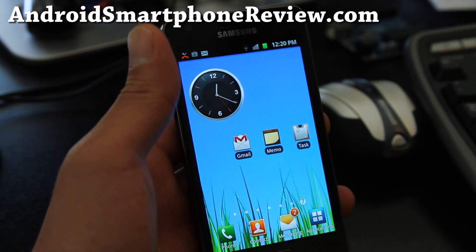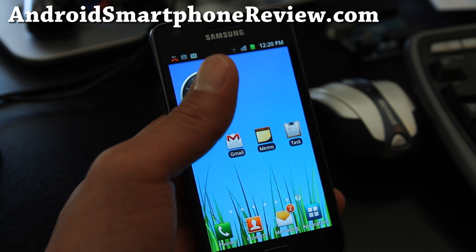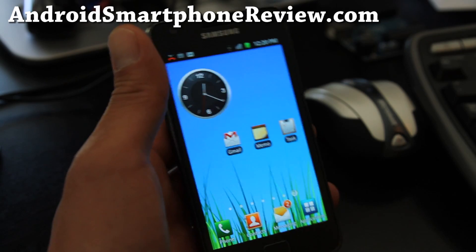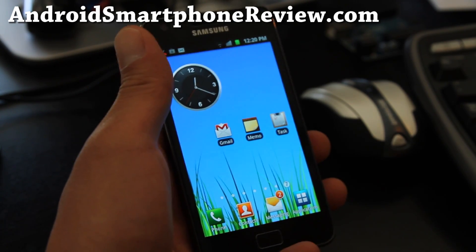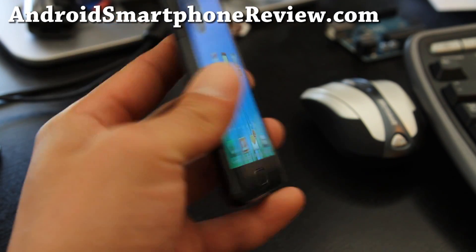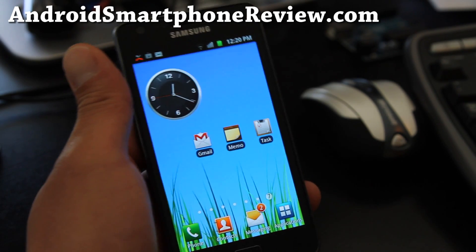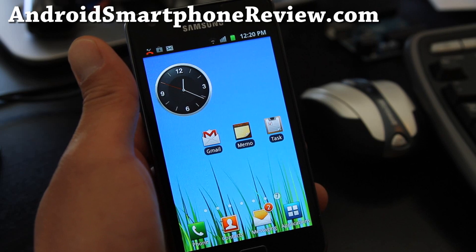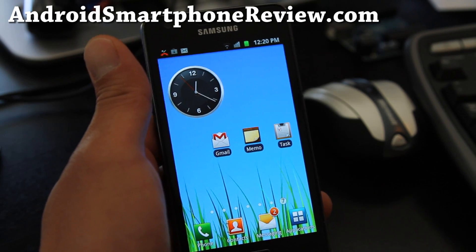Hi y'all folks, this is Max from YouTube channel Zetomax and I'm also launching a new site called AndroidSmartphoneReview.com so I can put all my smartphone reviews there that I personally review. Anyway, I've got the Galaxy S2 here — this is the international version, i9100. Today I'm gonna show you some of the cool features about the Samsung Galaxy S2 TouchWiz 4.0.